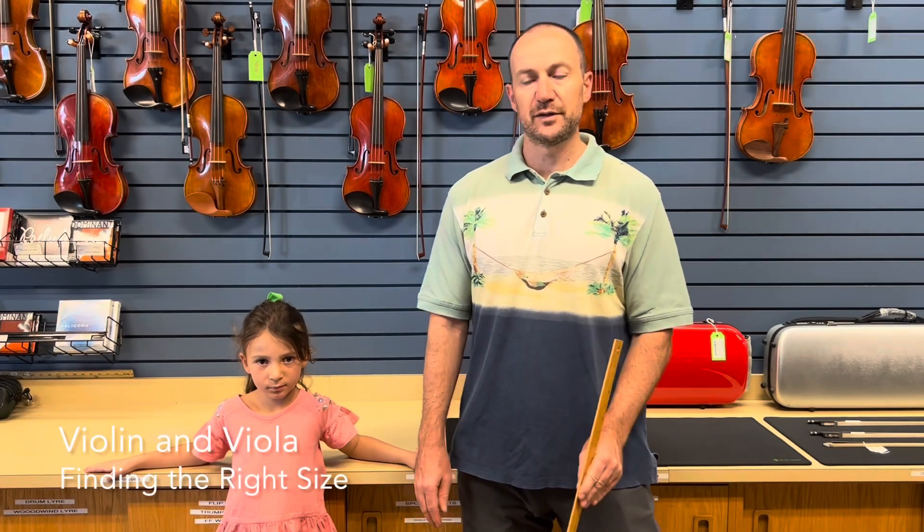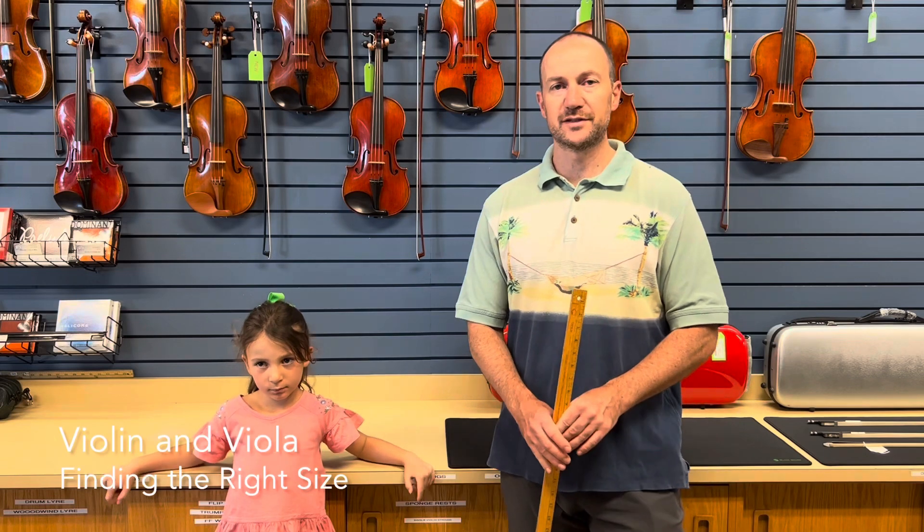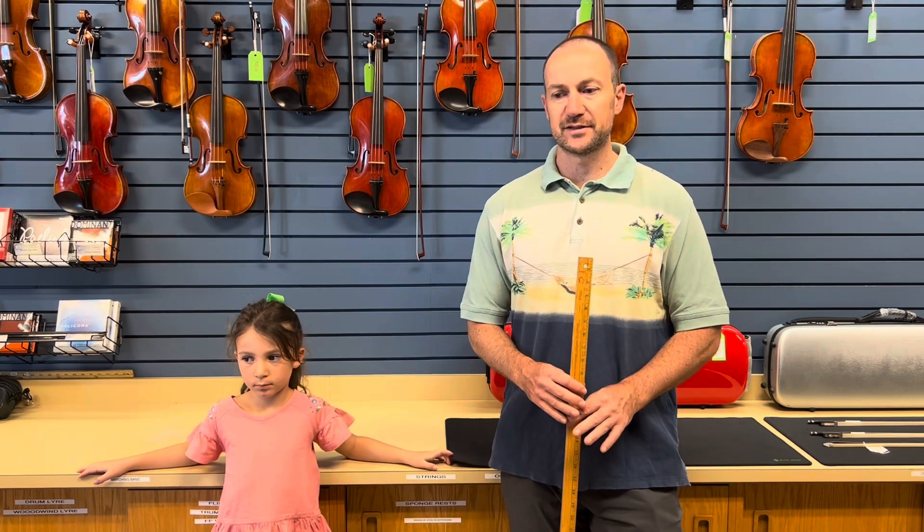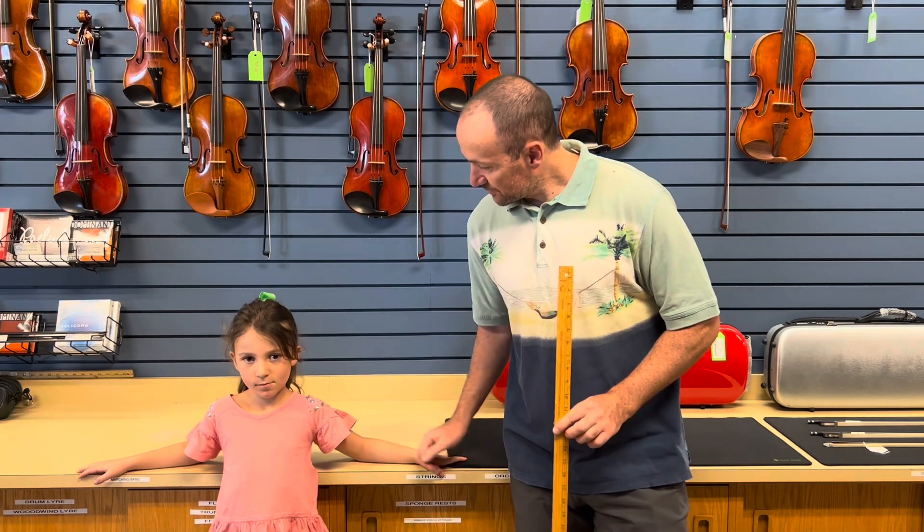Hello, welcome. My name is Peter Harris. I am here with Robert M. Seid's music store, music studio, and today I have with me my daughter who's six years old, Sophia.